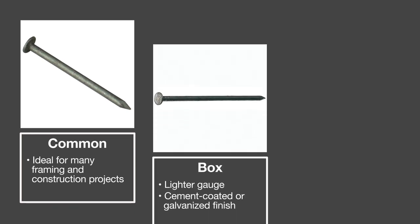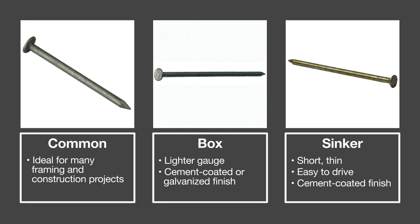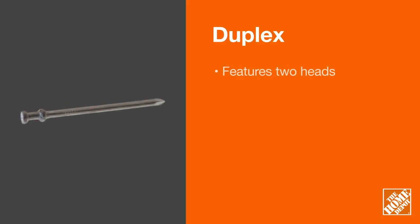Common nails, box nails, and sinkers are popular choices for framing and general construction. Duplex nails are easy to remove, so they're great for temporary construction.